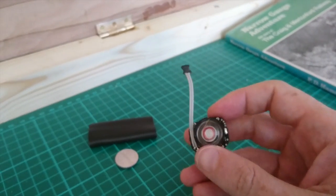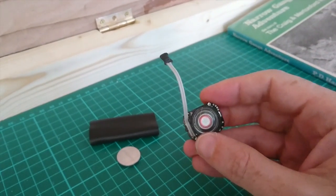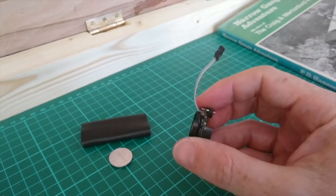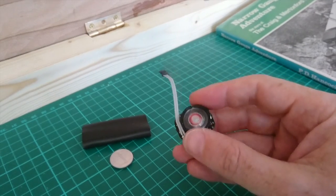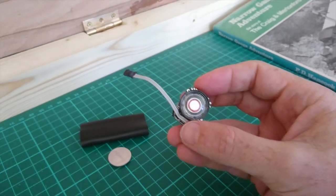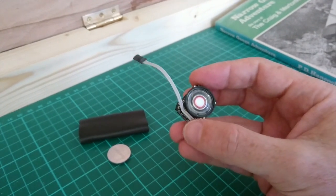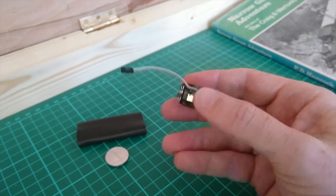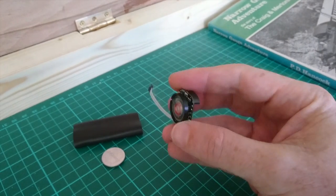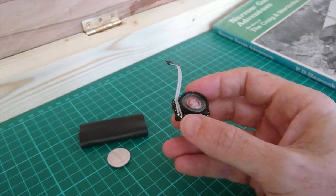Okay, that was the TrainTech SFX20 sound system for diesel inside a Lima locomotive. Fitting it is very, very simple — you literally just pop the shell, find a convenient space and drop it in place. A spot of glue probably wouldn't do any harm to hold it there. The important point is that there's no wiring from the motor or the pickup wires to this; everything it needs is self-contained and it's battery powered.